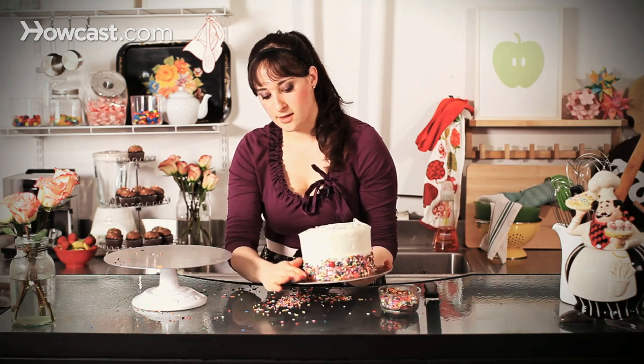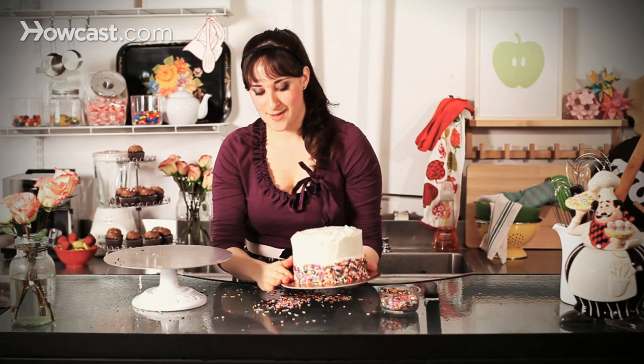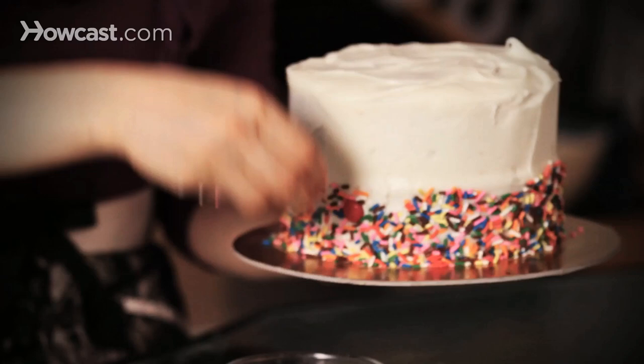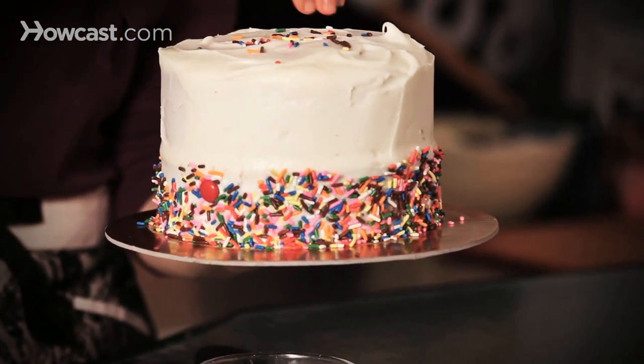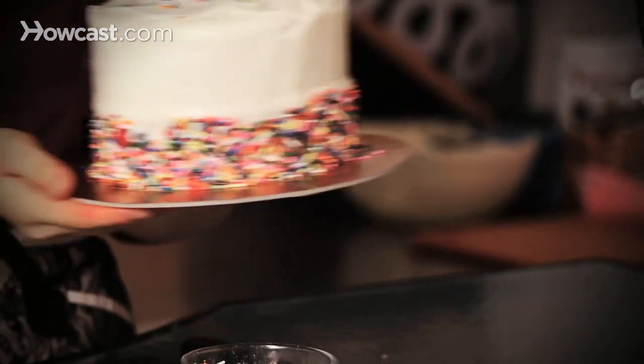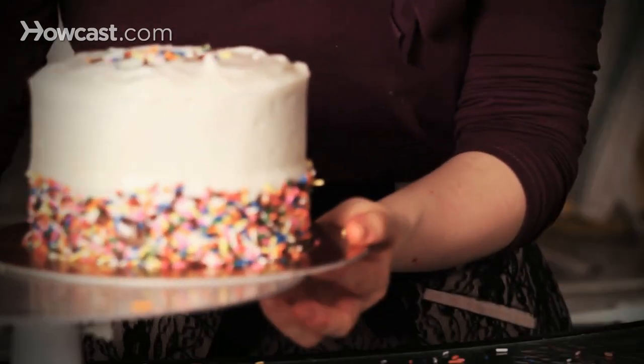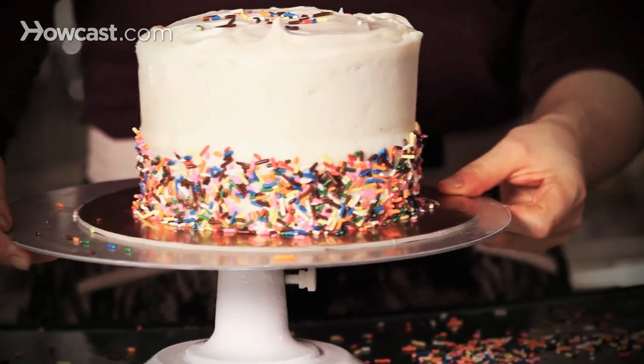And that is it. All I would do now is go in and write happy birthday with a little bit of frosting, or make some little rosettes around the sides. You can even take a few more sprinkles and just go right in the center of the cake — it's really cute. And that's it. Very easy, totally delicious, and great for kids — how to cover a cake with sprinkles.